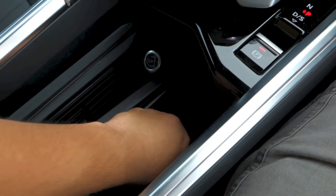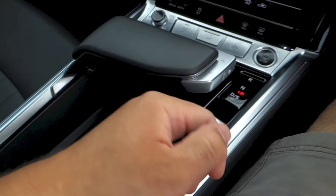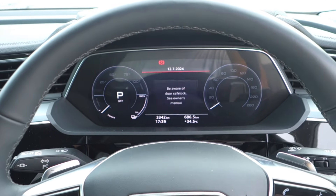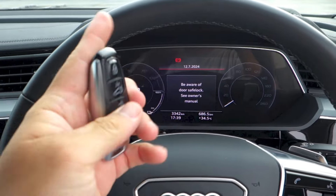All right, so that's it for the startup — we can turn it off now and continue with the rest of the tour.